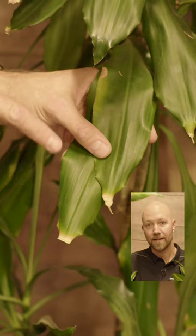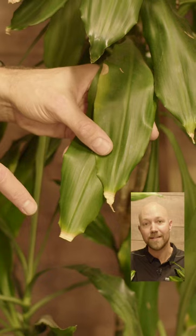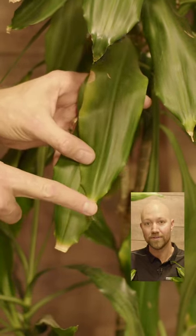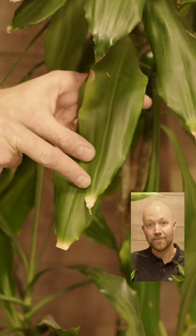There they accumulate, and over time they actually damage the tip — you get these brown and yellow tips. Over time that gets bigger and bigger, and it could potentially kill your dracaena.